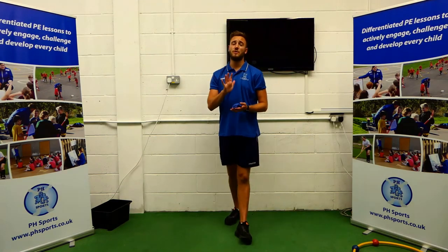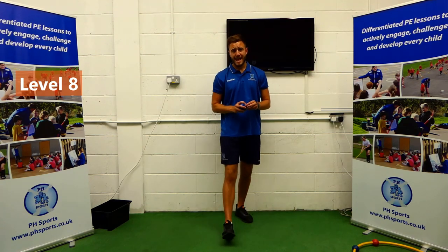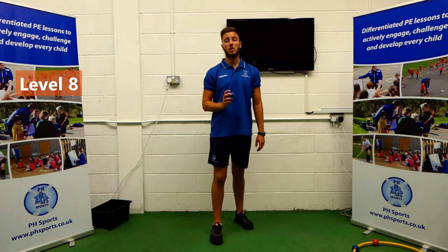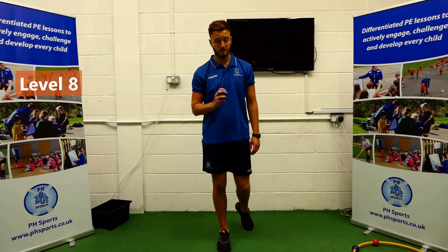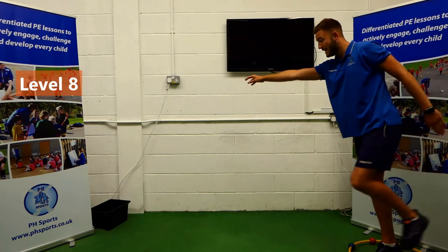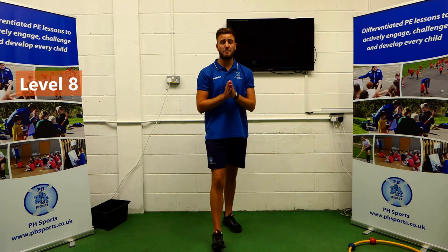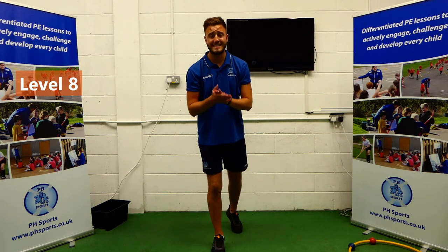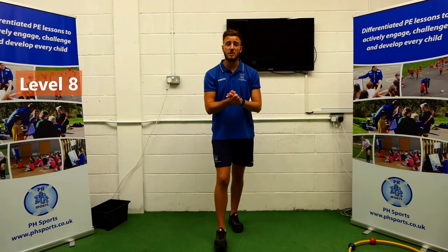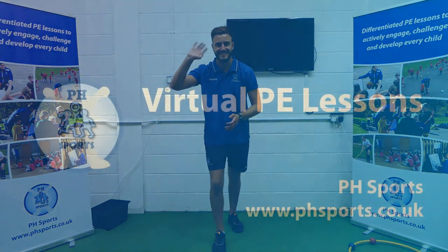Welcome back for our last and final level, Key Stage 2. It is level eight. The challenge is: how many times can you throw your bean bag into your bucket without missing? So you're going to be inside your hoop, on one foot, and you're going to see how many times you can throw your bean bag into the bucket without missing. And when you're finished, I would like you to get a parent, a guardian, any adult in the household, to tell PH Sports your score. So you're going to keep on going at that level, but I'm going to go now. Thank you so much, I've really enjoyed it. I hope you have too. And I'll see you for the next video. Bye-bye.